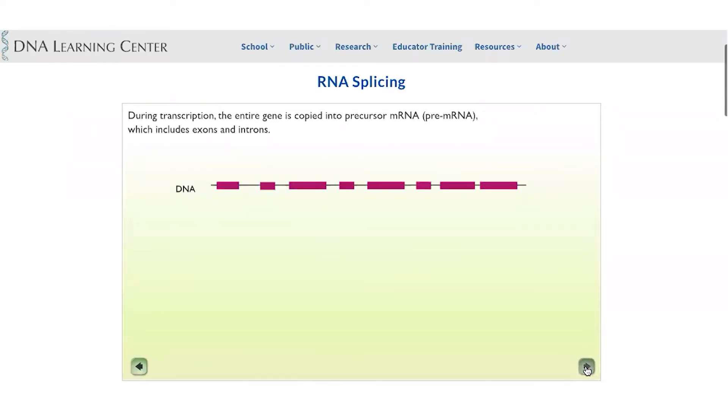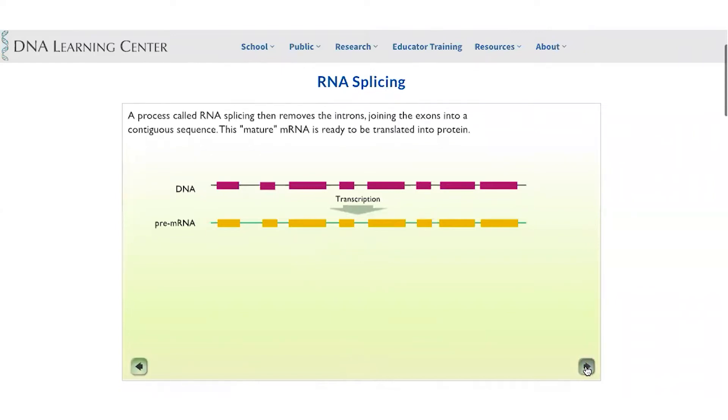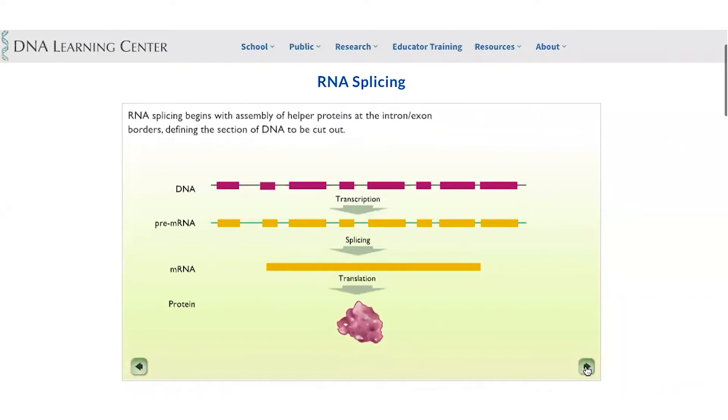Showing you similar pictures to those I have shown before: you start with DNA which has both introns and exons. A gene has introns and exons, and the pre-RNA will be a faithful copy of one of the strands of DNA, containing all the information in the DNA.